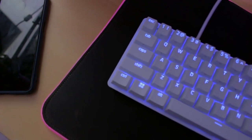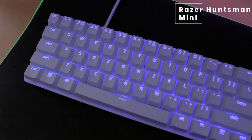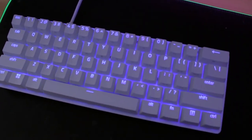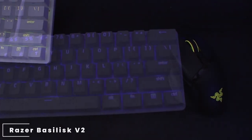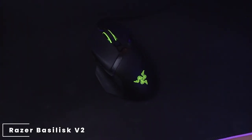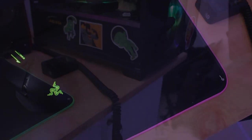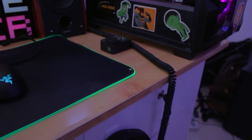Heading over to his keyboard, he's using a Razer Huntsman Mini paired up with a Razer Basilisk V2 mouse. For his mouse pad he's using a generic RGB mouse pad — I'm sure you've seen quite a number of these ones.